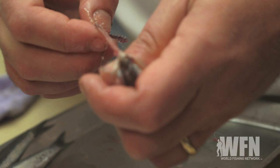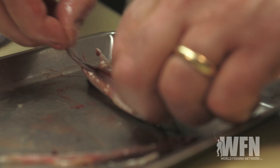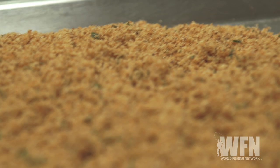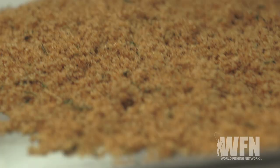So when you have your leftover bait from fishing and you've got beautiful fresh anchovies, take them home, clean them, and eat them. We're gonna take our breadcrumbs, which we fried in olive oil with a little bit of garlic, lemon zest, and a couple other things to give them a lot of flavor. Then we're gonna cook our anchovies on that.